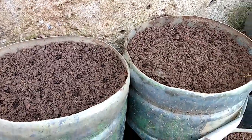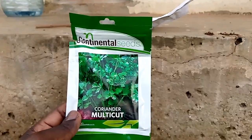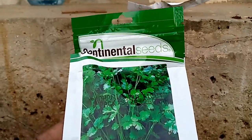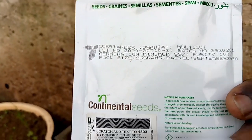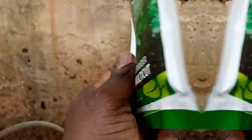Let me bring up the seeds then plant them in these holes I've prepared. The coriander variety I'm going to plant is called Coriander Multi-Cut, packed by Continental Seeds from Kenya - you can see the contact details there. I'm going to put a few seeds on this paper here, then remove them one by one and sow them in my two containers.